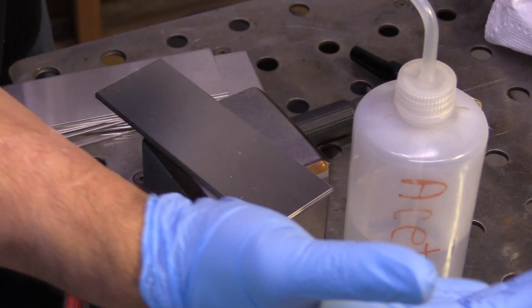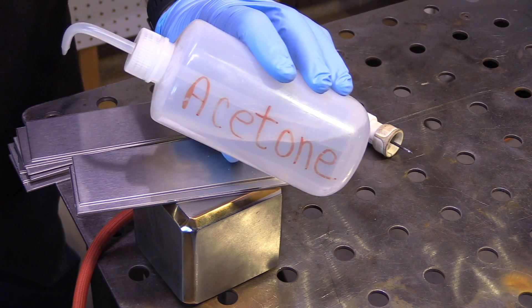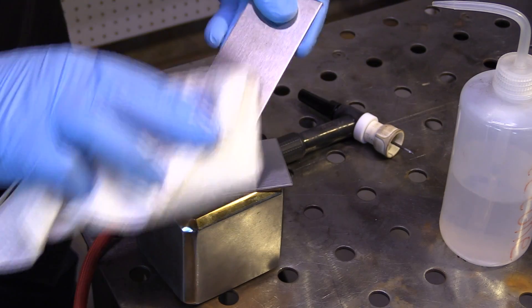Hey, Jody here. Thanks for watching another video from WeldingTipsAndTricks.com. Let's get to it. This topic is a 16-gauge stainless steel outside corner joint.